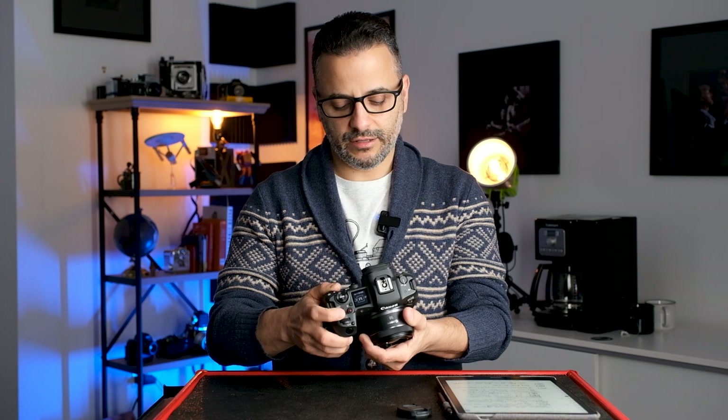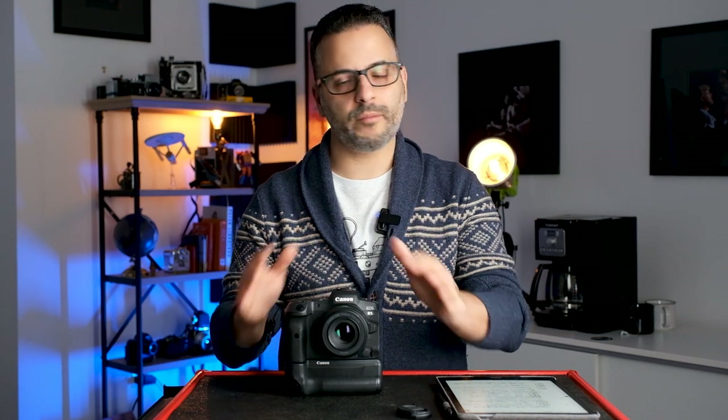For example, on my camera C1 is my default studio settings — aperture, shutter speed, ISO, RAW file format, picture settings, focus mode — everything the camera needs to remember automatically comes back up. So when I start a portrait or headshot shoot I know the camera is back to my defaults. One of the biggest mistakes photographers make is forgetting to set the camera to RAW, so having that saved in a custom mode means it won't happen.